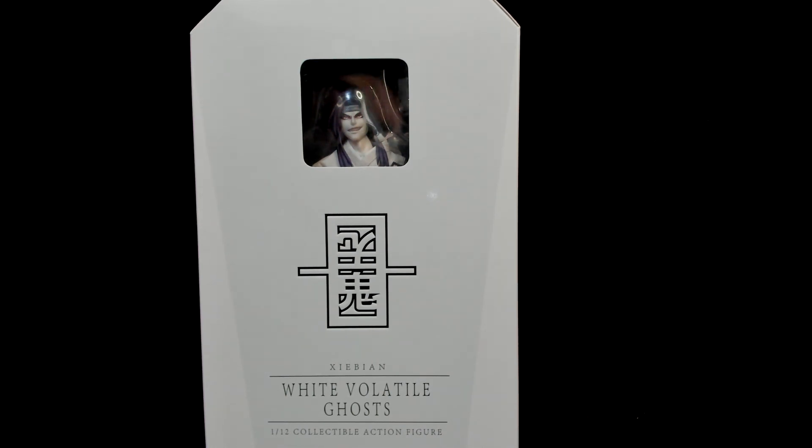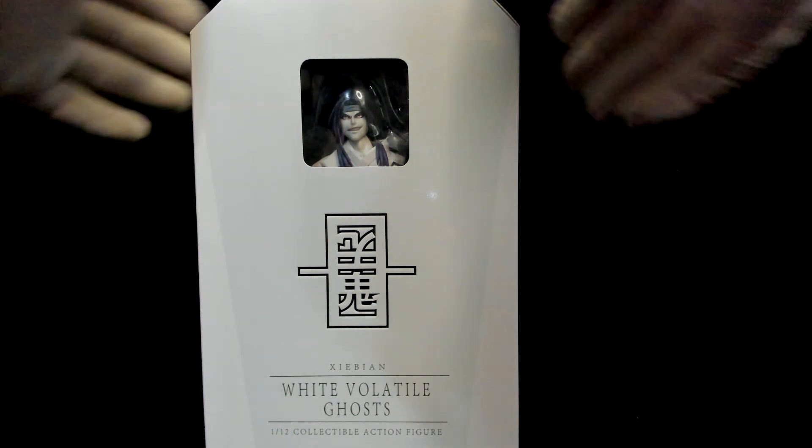Hey everyone, it's me Berserk Believe It, back with another Nexus review. Today we have the White Volatile Ghost from Keep Going Studios. If you can't see by the pretty mug behind the window, this is actually a third-party Orochimaru from Naruto. Haven't heard much from Keep Going Studios, but I have heard they've done one-sixth figures before. This is the first offering, and there will be another one coming — a black version, completely different character. This is definitely a good value for your buck; I picked this one up for about fifty dollars before shipping and taxes.